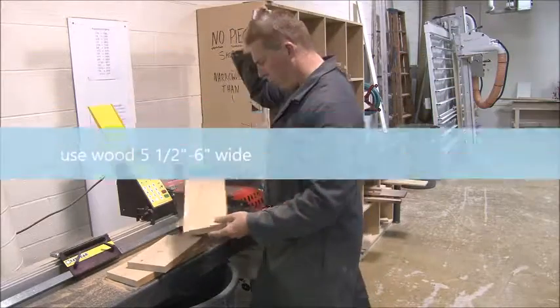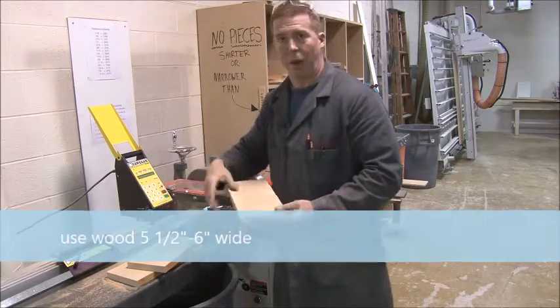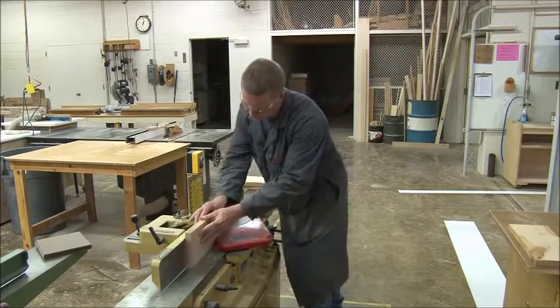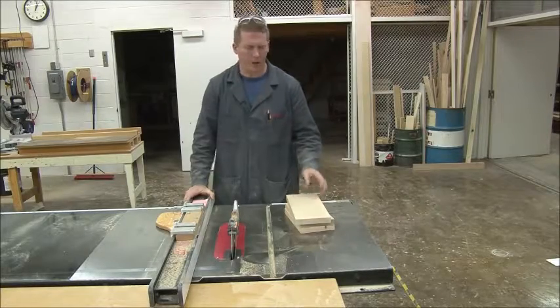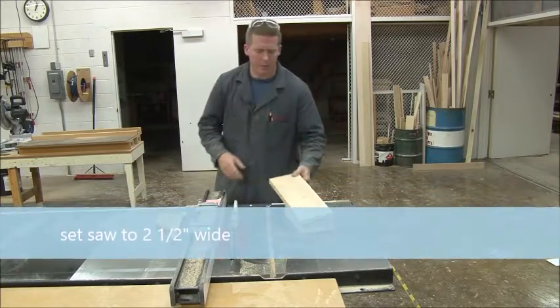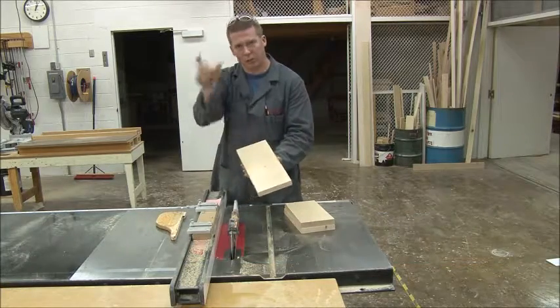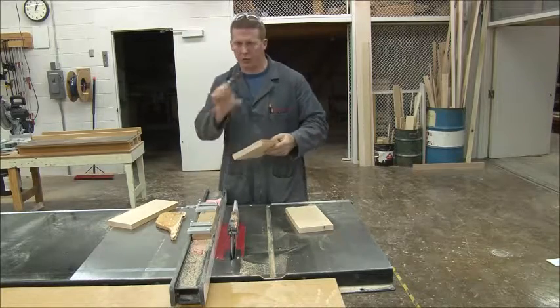Make sure the board you grab is at least five and a half to six inches wide so you can get two pieces out of the long ones. Now we do our cuts for width. Most of them are two and a half inches wide, so I'll set it to two and a half. On my long piece I can get two two-and-a-half-inch pieces side by side — those are the left and right stiles.